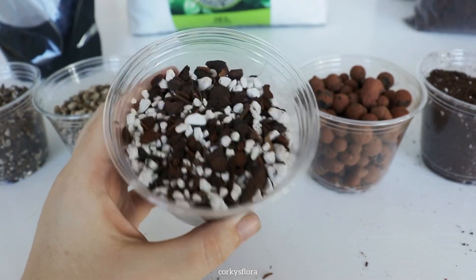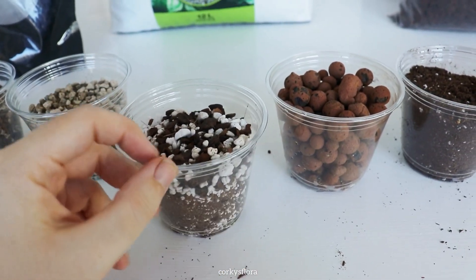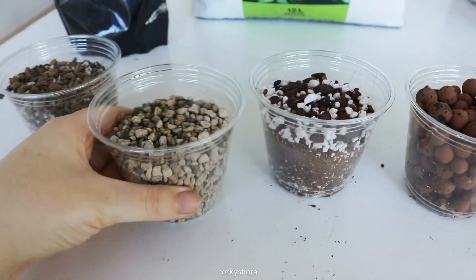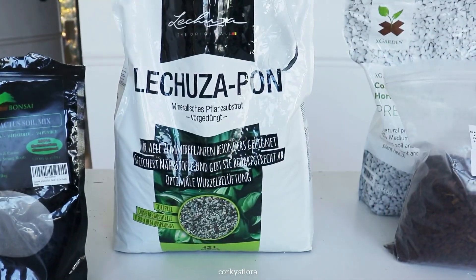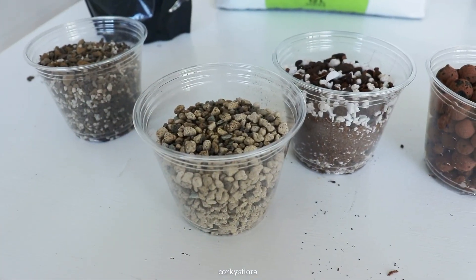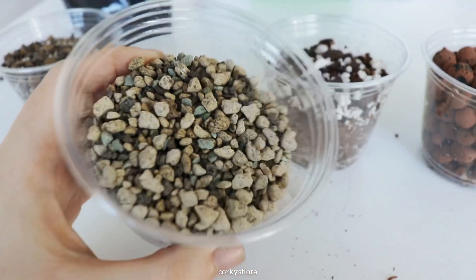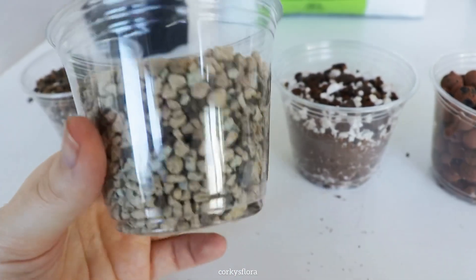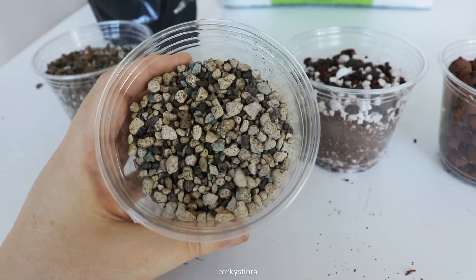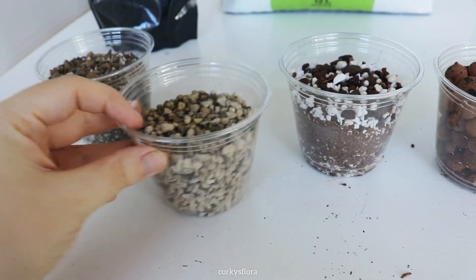That is ideal. Most Hoya growers will use something like a chunky mix, and then there are people who are experimenting with LECA. It seems like lechuzepine is now an option that Hoya growers are using. In the United States it's not as easily found, so I think people in other countries are probably more experienced with this than I am. But I have been growing in pond for over a month now, and it's not enough time for me to really have an opinion, but so far those plants are fine — they rooted and they are not dying yet.